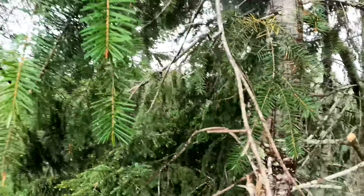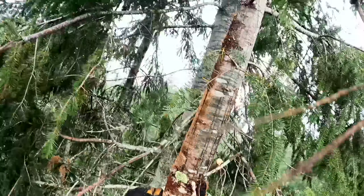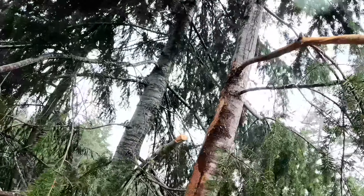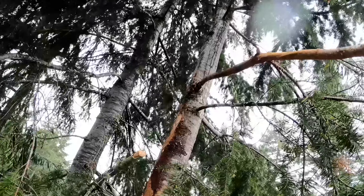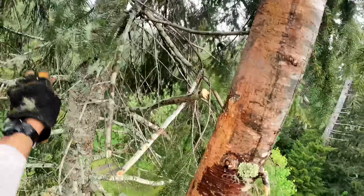When you go to top a tree that seems like it's hung up, watch the trees move and look up to see if there's anything holding it in. I can tell this one's free, so I'm good to pop it right here.